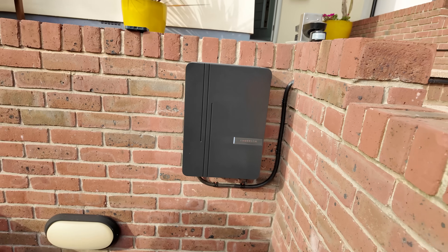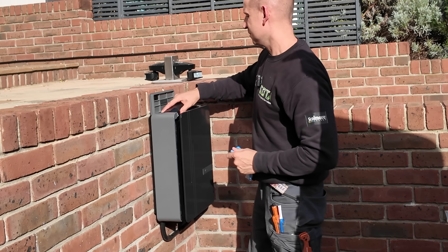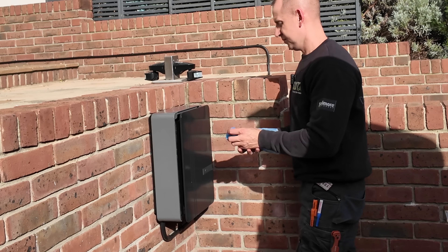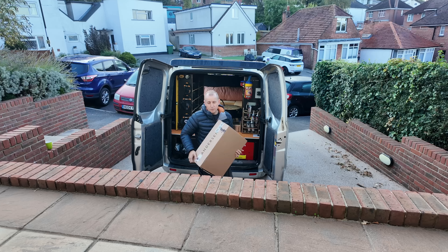This is the Anderson A3 EV charger and the only charger on the market that hides the charging cable. In this video I'm going to show you everything about the installation, everything that you need to know about this charger, and why if you're looking for a premium EV install you should get one of these.